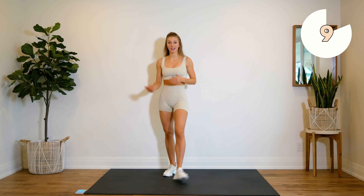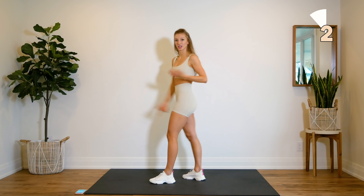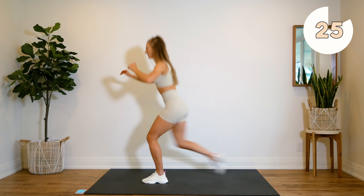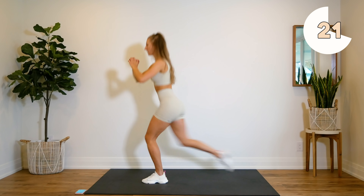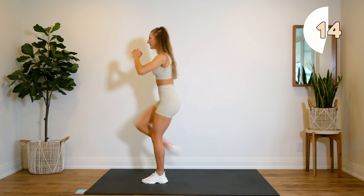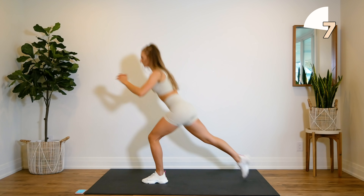All right, we're doing the other side now, and then that's it. This is a super quick burn. Here we go — coming down into a lunge, coming all the way up. Down and up, really squeeze through that glute. Press through that supporting heel. Make sure your knees are going over your toes.